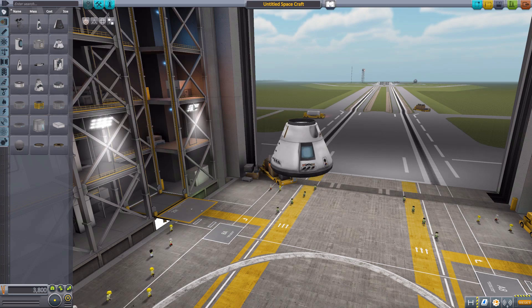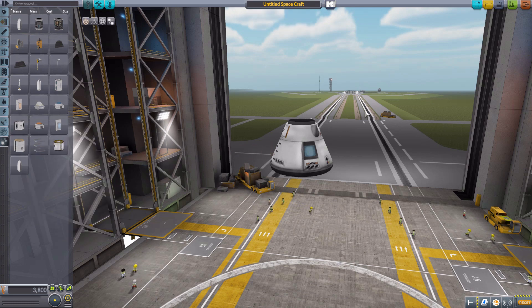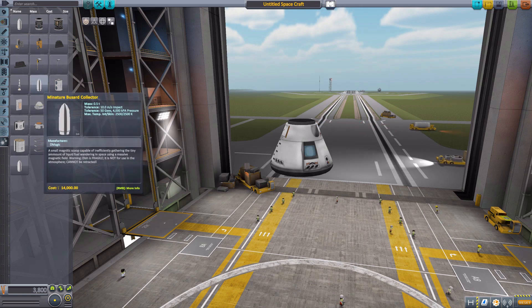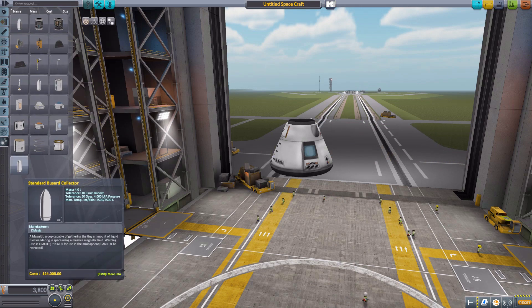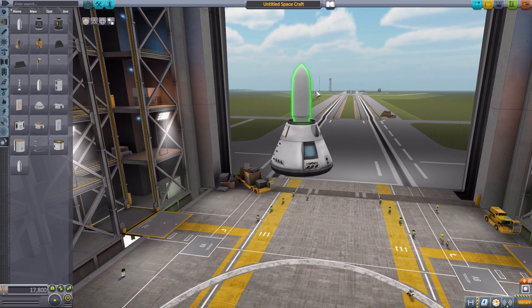We'll grab a Mark 1-2 Command Pod for size comparison, then head down to the Utility tab. I do need to mention one thing before we get started: there is a prerequisite for this mod to work. You will also need to install D-Magic Orbital Science. On the Bussard Collectors mod page there is a link to D-Magic Orbital Science, so it's very easy to get your hands on it. Once you have that installed along with the Bussard Collector, you will be given three different sizes of Bussard Collectors. Let's take a look at the first one — the smallest — which is the miniature Bussard Collector.